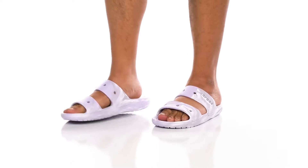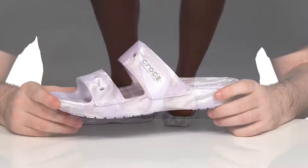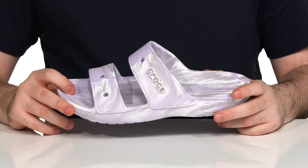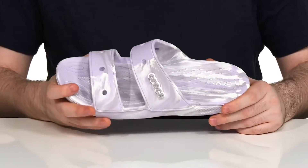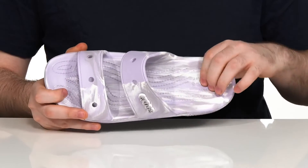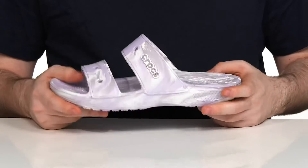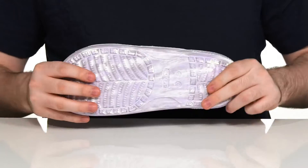Enjoy some perfect comfort on your lazy days with this slide-style sandal from Crocs. This silhouette is made out of cross-light material — it's super lightweight with 360-degree comfort. The footbed is nice and responsive with little nubs for increased blood flow. It sits on top of a grippy outsole with lots of flex.